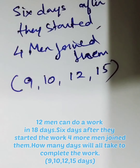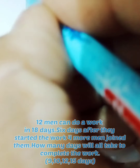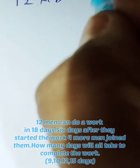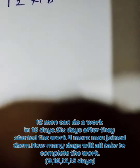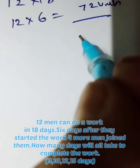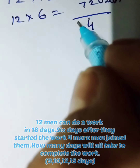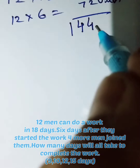12 men can do a work in 18 days. Six days after they started the work, four men joined them. In how many days is the work completed? 12 men in 18 days do 12 into 18 — that is 216 units. Now six days: so 12 men work for six days, 12 into 6 is 72 units done. So 144 units remain.